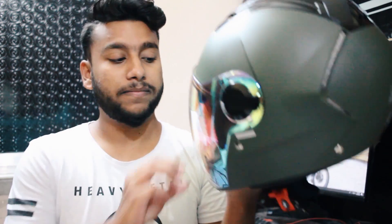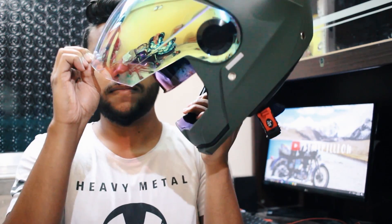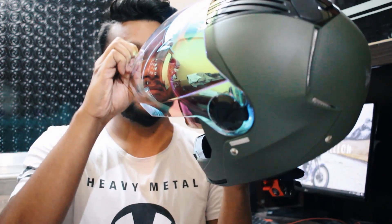Now coming to practicality, the helmet has got a long list of issues. The first one is obviously its visor — as suggested by the company, the visor is their USP, but it is also a major issue for this helmet. The visor makes a very clumsy sound and is not compact at all, and it doesn't give a very good feel about the helmet.